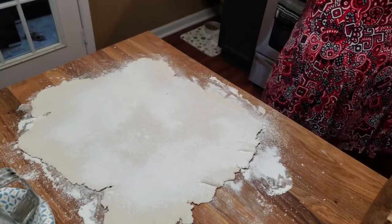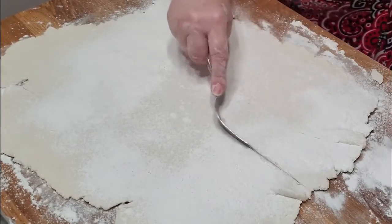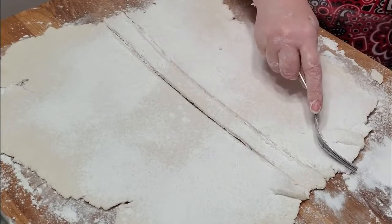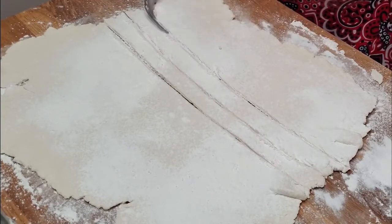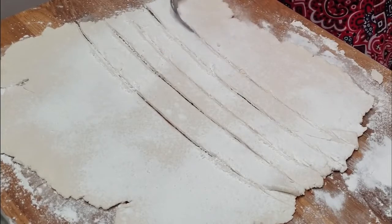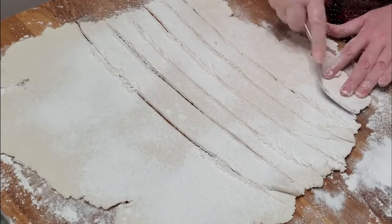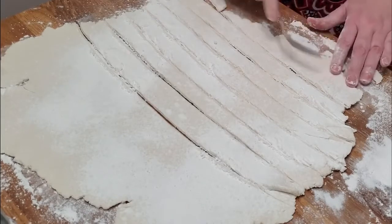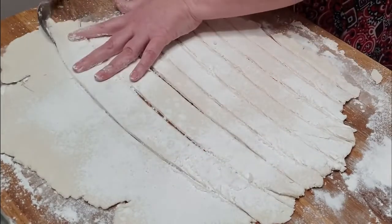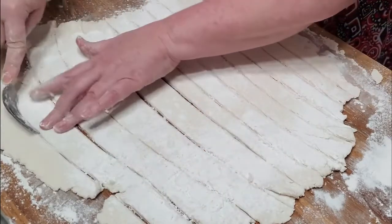Now we're going to take our fork and cut our dumplings out. A lot of people use a pizza cutter, but mom and I always used a fork. I really like using the side of a fork. I don't want to use a pizza cutter because it's sharper and it will scratch the counter — so remember that. If you use the side of a fork, you ain't going to worry about it. We're going to get over here and drop these things. It just takes a minute to make dumplings.